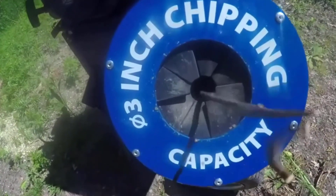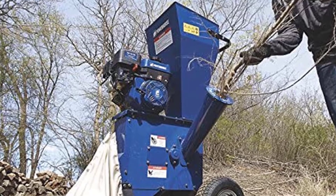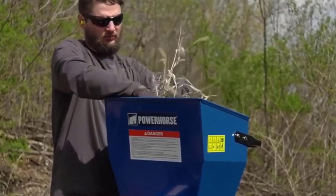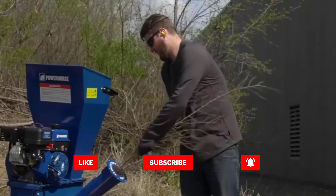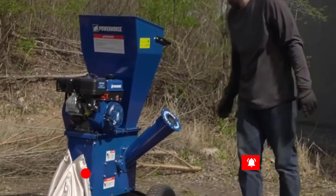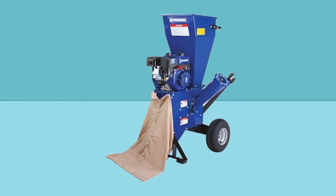A belt drive system delivers smooth operation along with extra engine protection. A well-balanced, low center of gravity combined with a handy built-in handle makes maneuvering this unit easy. Designed for portability, just load this chipper shredder onto a transport vehicle or roll it directly to the work area. 13-inch pneumatic tires are small enough to keep things compact but large enough to roll well over mixed terrain.